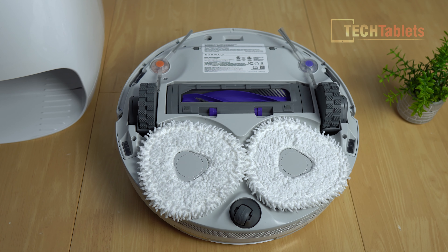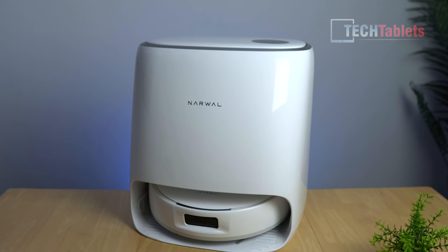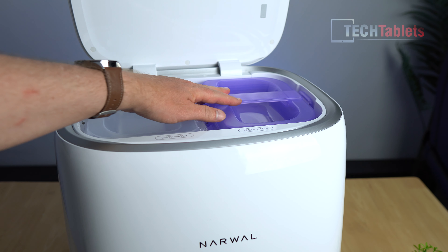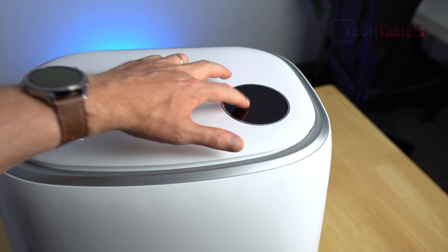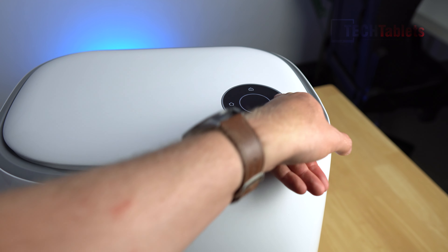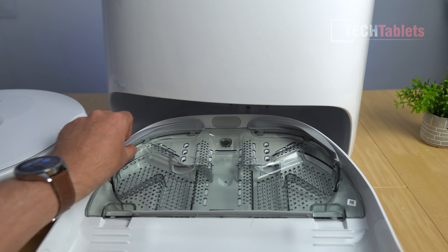Suction is 8,200 Pa — really powerful. The auto cleaning station is where the robot returns to scrub and clean the mops, add detergent, and manage dirty and clean water tanks. The tanks are clearly labeled: a blue tank for clean water and a clear tank for wastewater, both easily accessed from the top. There's also a large, round color touchscreen on the station, allowing you to issue commands — return home, clean the mop, start and stop cleaning — all without needing the app.